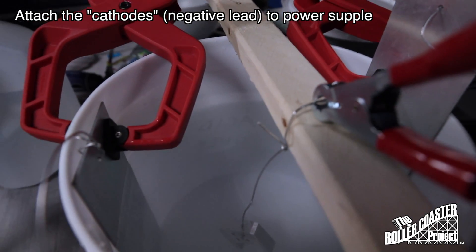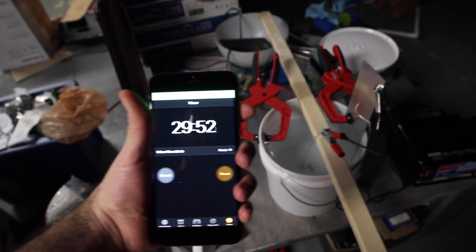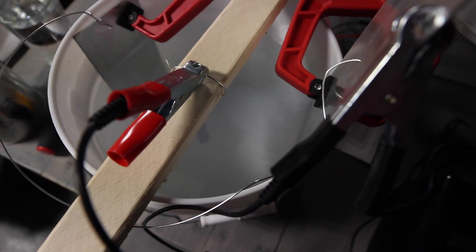To anodize, we will sit in for roughly 60 minutes. However, this first time it didn't anodize, so we had to change the power supply.